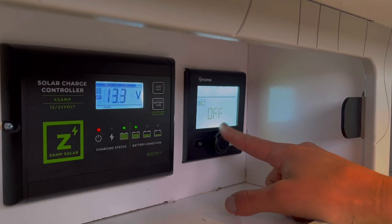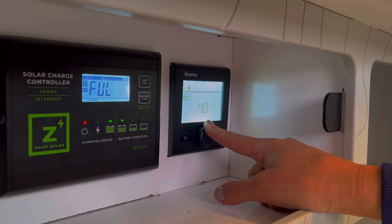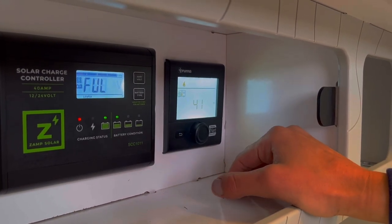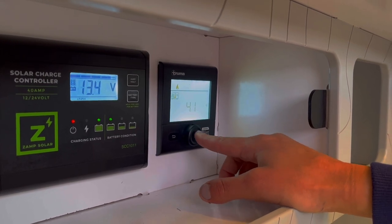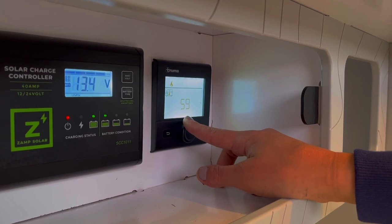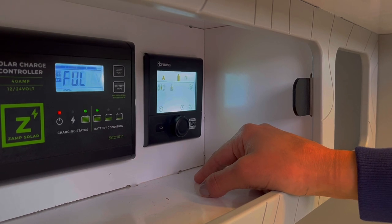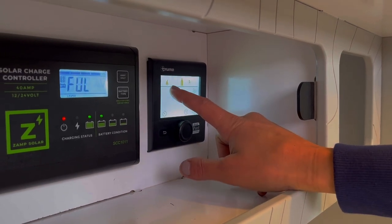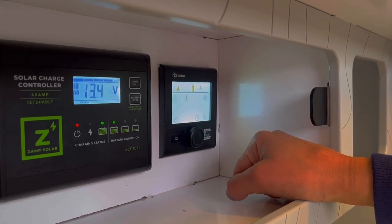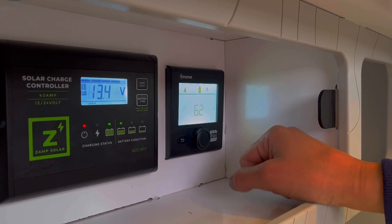You might be wondering why you would want something set at 40 degrees. This is an optimal setting if you're just trying to keep your system above freezing so that the pipes don't freeze and you can still use the water system, but you don't want to excessively use propane or heat. We'll set this back to a comfortable cabin temperature of about 62 degrees and press in again. The little flame icon will flash and blink while things are starting to heat up.